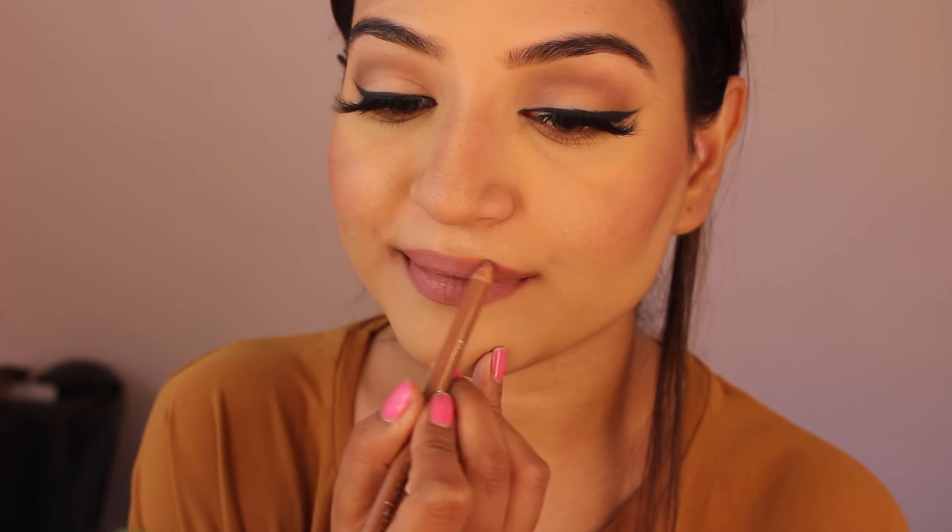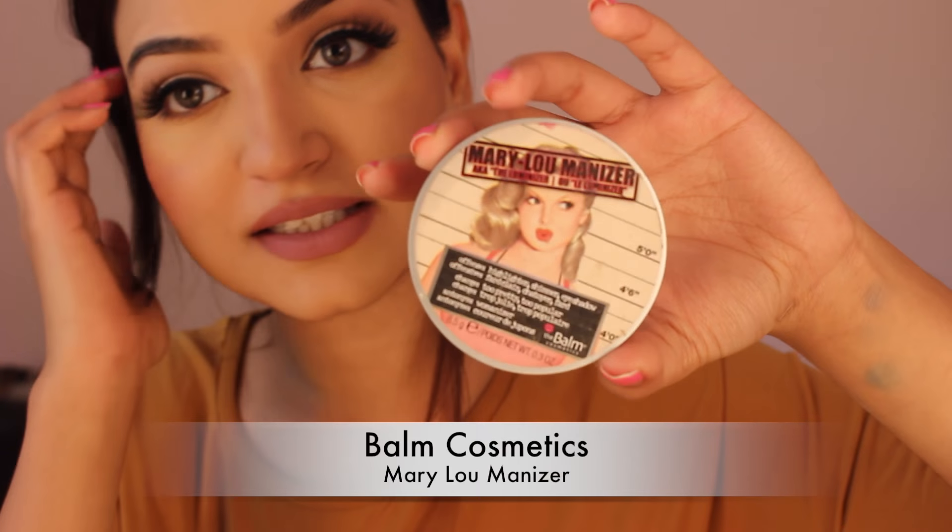I'm going to take some random beige lip liner and just go over one more time. That's the first one. I'm going to take this highlighter by Balm Cosmetics, take a brush and put it on the cheekbone.